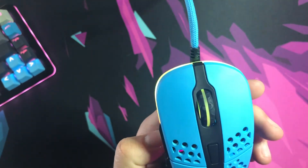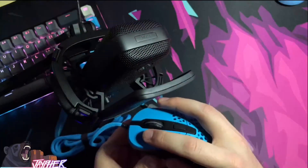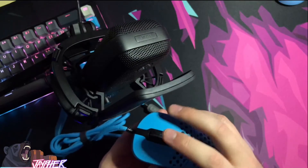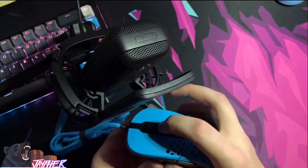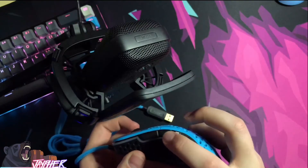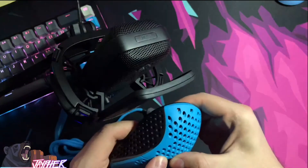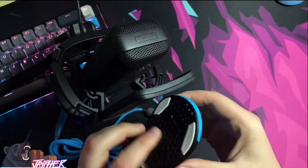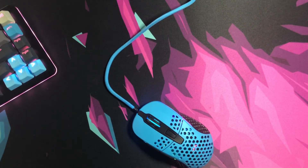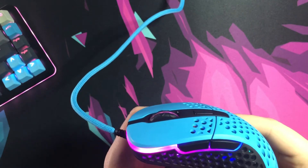On the inside we're looking at 20 million click Omron switches. Let's go into a sound test on that right now. [sound test] Honestly, to wrap things up with this mouse, I thoroughly enjoy it — I do feel like they've got a winner on their hands.